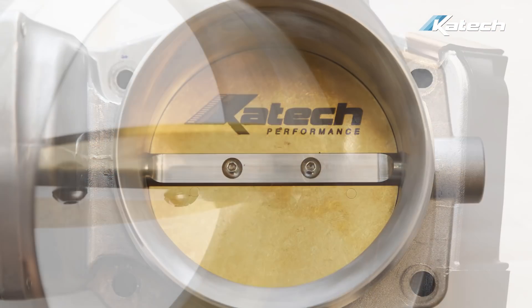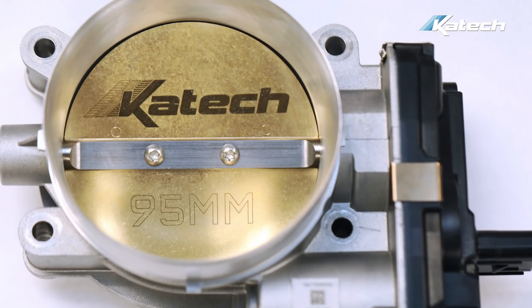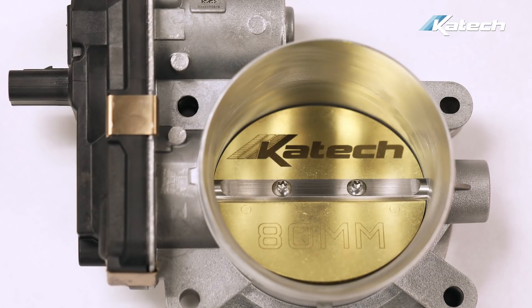Do your ported LS3 throttle bodies have any horsepower gains? Our ported production throttle bodies — such as the LS3, LS7, LT1, LT4, and L86 — typically pick up about five to eight horsepower. But what customers are really raving about is the throttle response, especially on the LT engines. Everybody really loves the increased throttle response, which is a common issue on the LT engines. For more information about these throttle bodies, check out the links below.